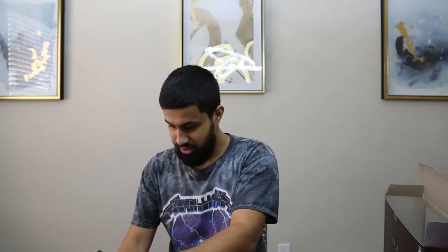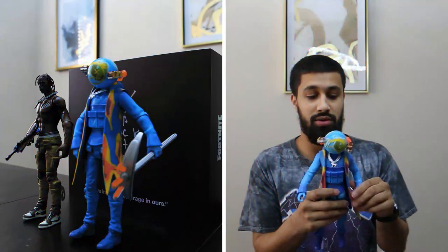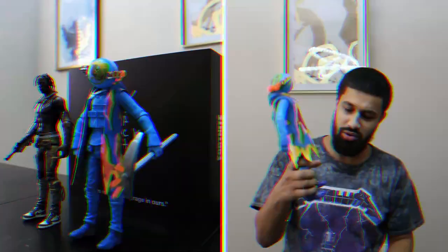And then voilà — this is the other skin that was released when Travis Scott did his collaboration with Fortnite.